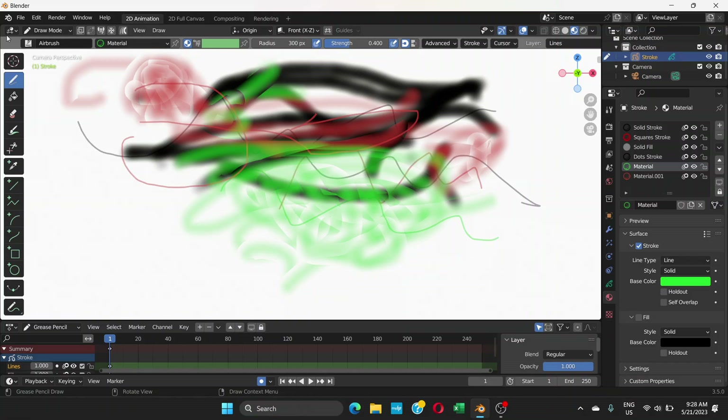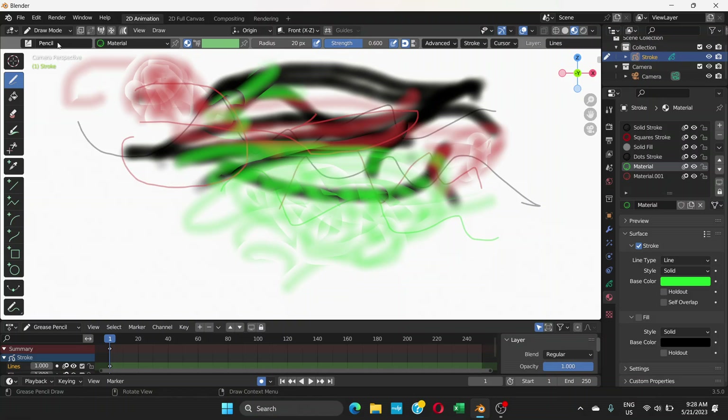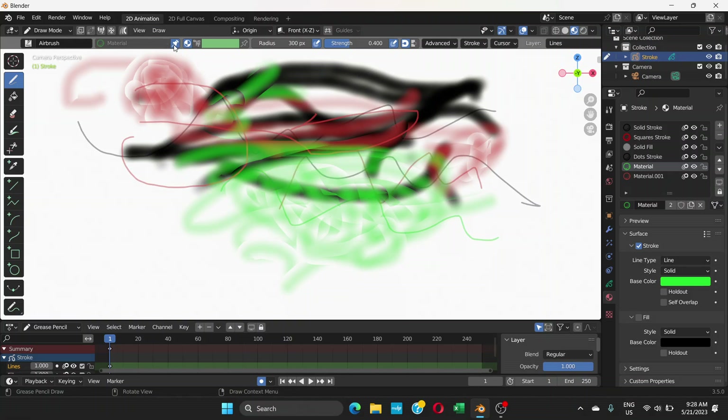Now you can choose whatever brush you want. Notice this pin material icon — if it's turned on, turn it off. From what I can see, most tools don't have it turned on, but the pencil soft and airbrush do have it turned on by default. So you have to turn it off — that's the solution, a very simple one you just need to know. If this solved your problem, please hit like, leave a comment, and subscribe to this channel.